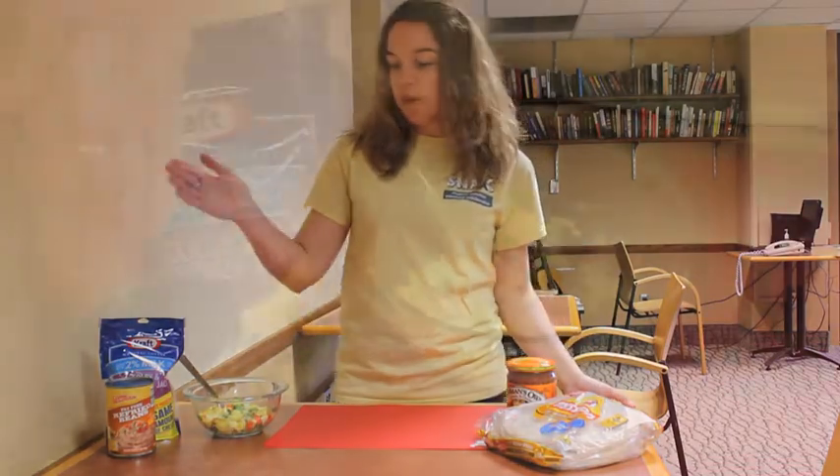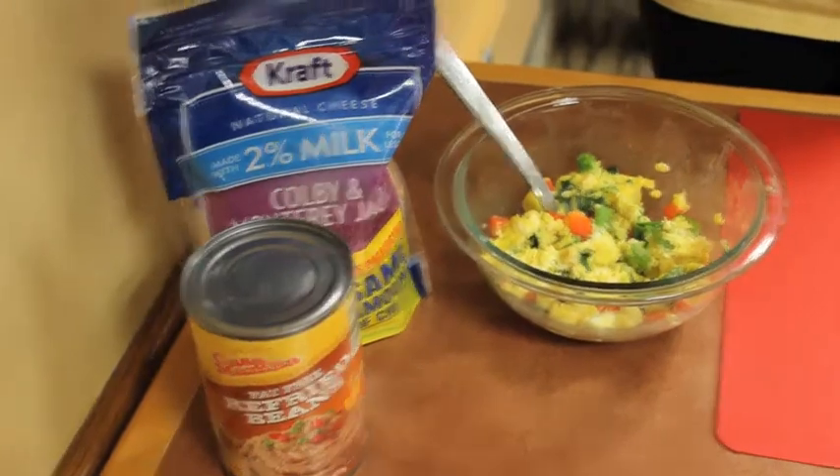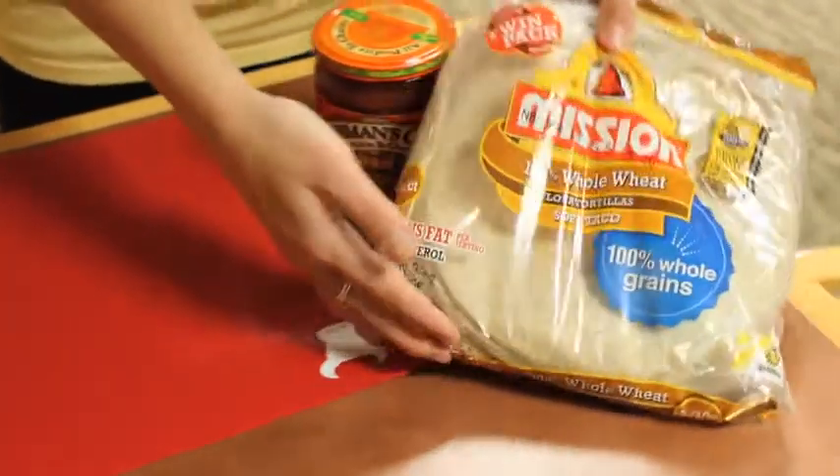It also calls for refried beans, cheese, salsa, and whole wheat tortillas.